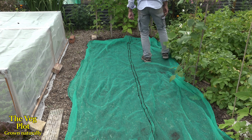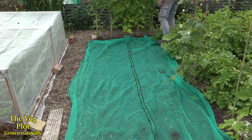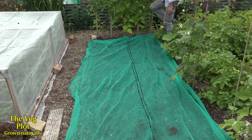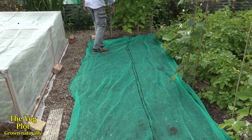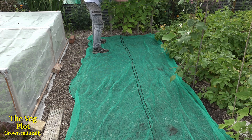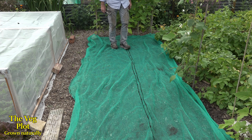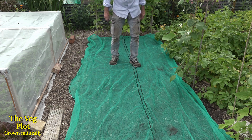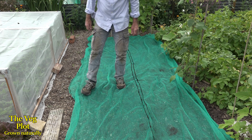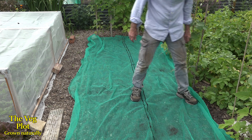It certainly does no harm walking on your soil — it firms it. It's no-dig, so you can do it. If you were digging it, the soil would be all soft and fluffy and you'd bury yourself up to your ankles. You'd end up pushing those seeds way deeper and you'd get varying germination rates. But this soil is firm, so there's no worries — just walk on it and push these little peas in a little bit. It'll just help germination.